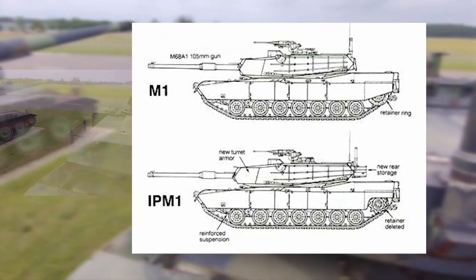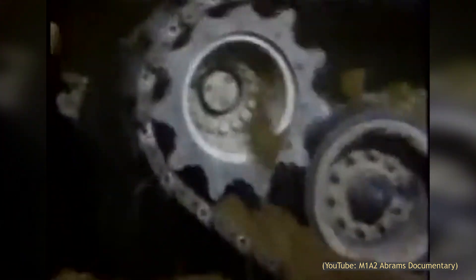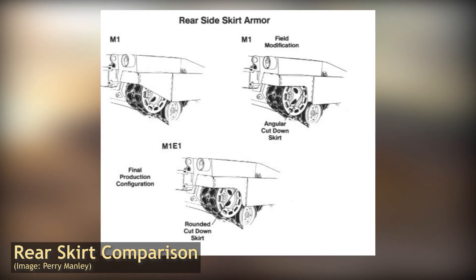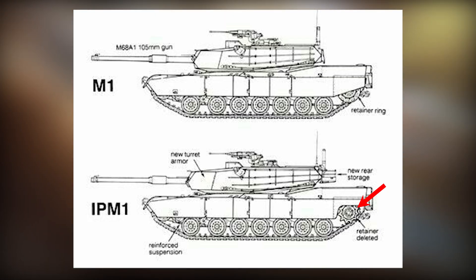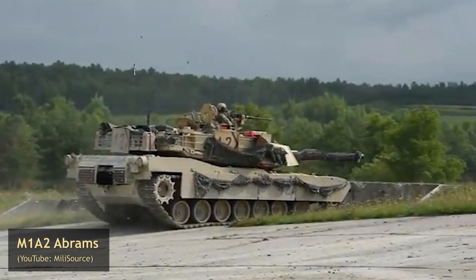The side skirts of the original M1 were modified — originally covering about half the rear sprocket, they had a tendency to build up mud and cause the track to come out of alignment. In the field, a lot of crews just cut off that portion of the rear skirt, or simply removed the entire section. On the M1IP, a smooth blended cut was made around the rear sprocket to alleviate this problem. Both the bustle rack and the cutout side skirt remain distinctive features of the Abrams today.